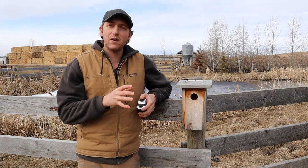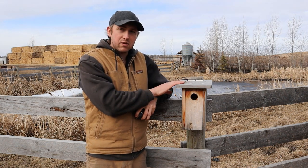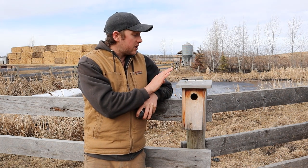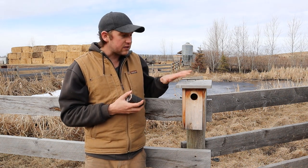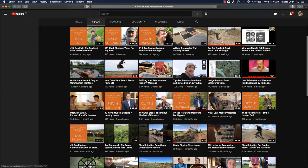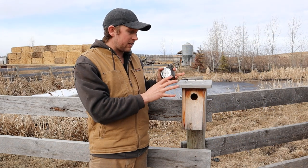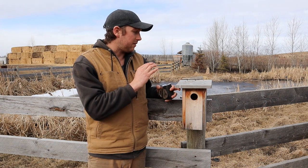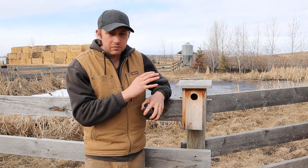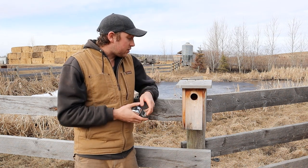Hey folks, it's Dakota Cohen here. In this video I'm going to be going over some of the specific design elements of my favorite birdhouse design that we use on our farm. I've done another video comparing this design to one of the other ones we've used, and if you want to check that out before watching this it might be a good idea — it's in the description box below.